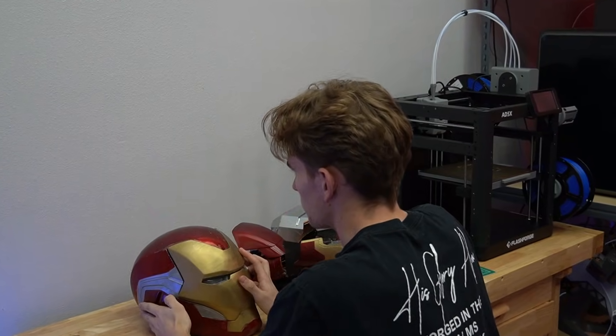I was working on a project the other day when an idea popped into my head. What if I built the world's first gingerbread Iron Man mask? And all I can say is, stay tuned, because this is insane.